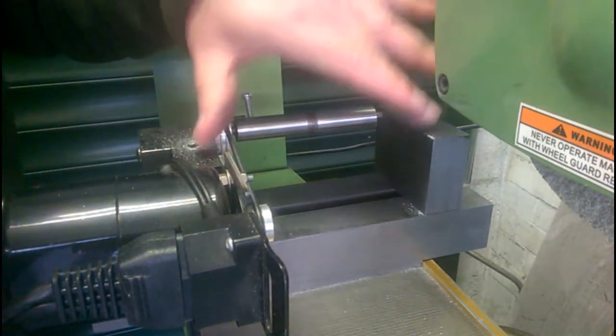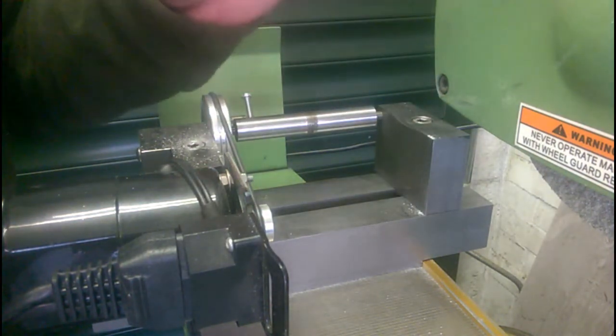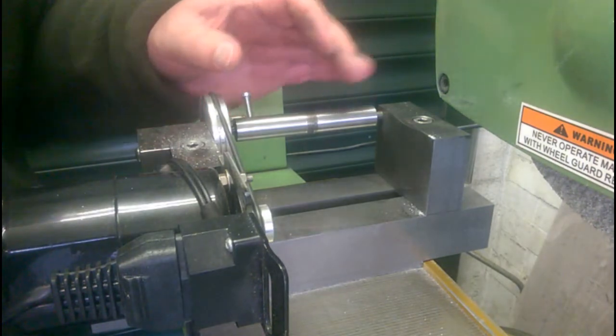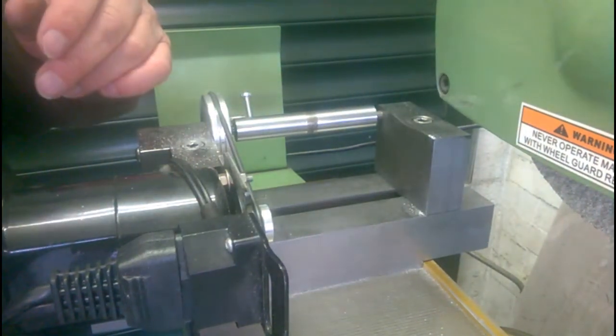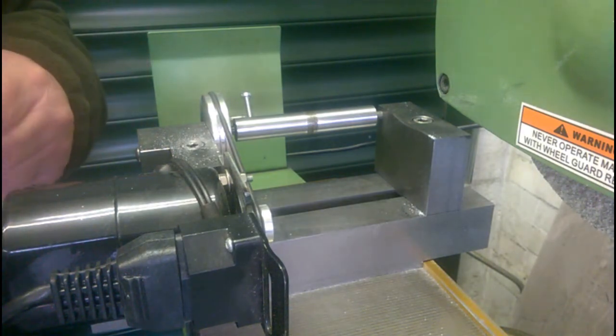Measuring perpendicular to the movement of the grinding wheel. You get the idea.